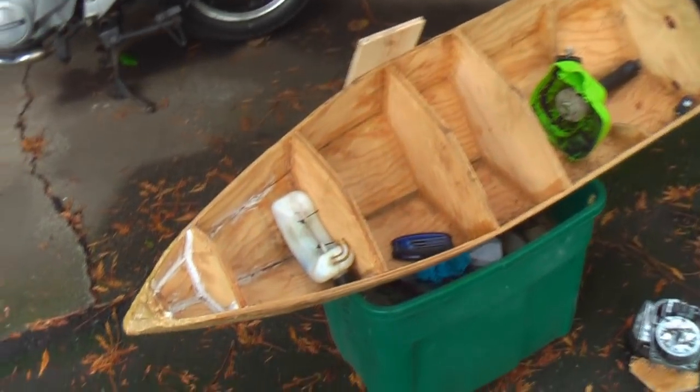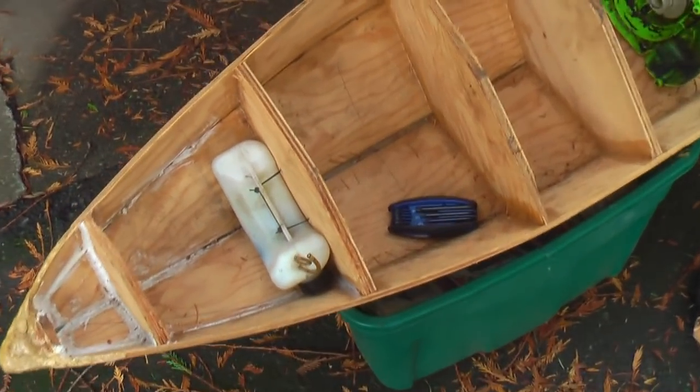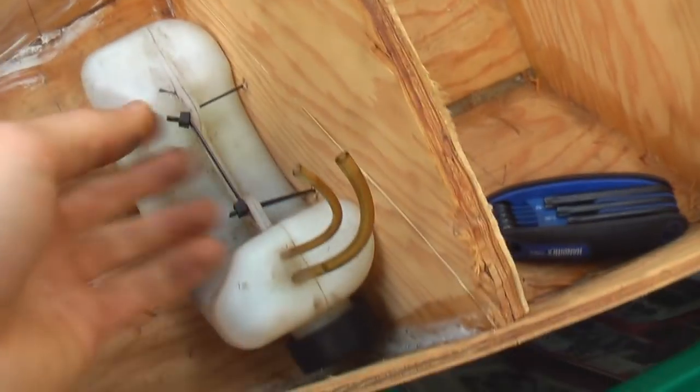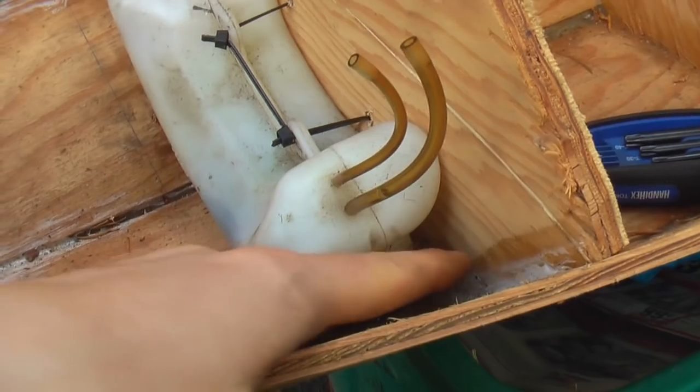So here's my boat, it's pretty much where I left it off last time. I've taken the motor out and I'll explain why in a couple seconds, but my plans for today are to fix this gas tank because as somebody pointed out the cap isn't really accessible, so I'm not going to be able to fill it up too well.